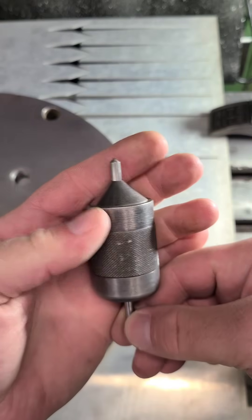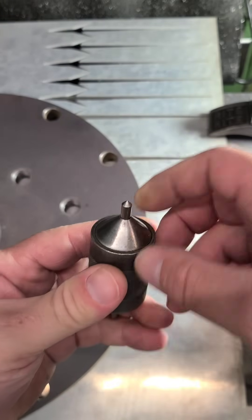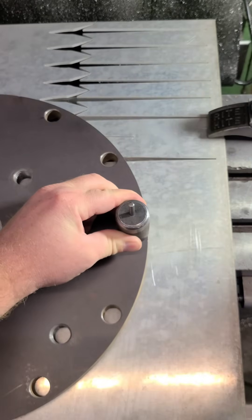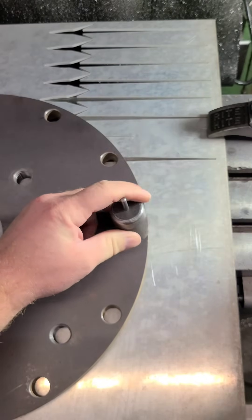If you enjoyed this video, remember to like and subscribe and we'll make more like it. This handy tool can replace a whole drawer full of transfer punches.